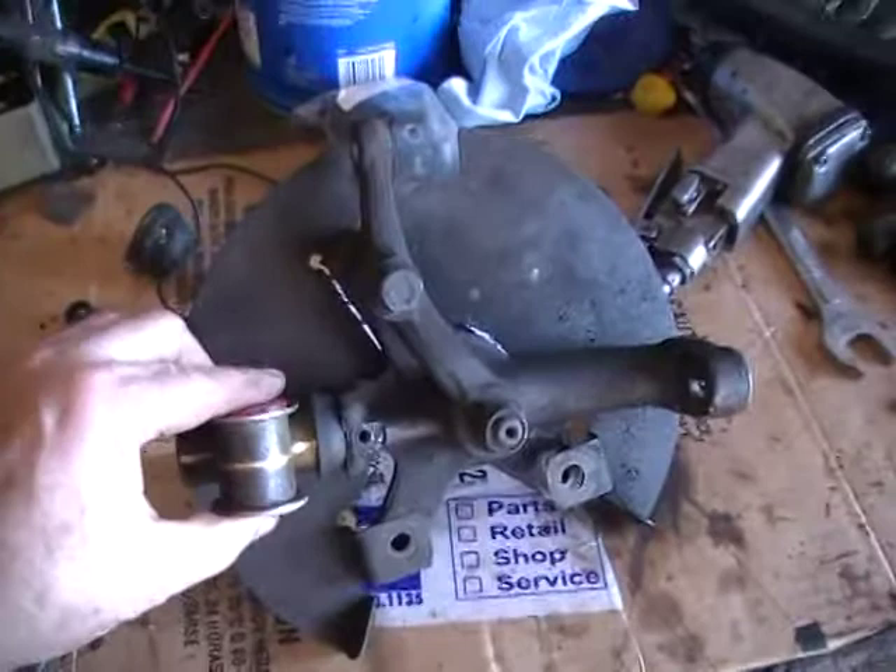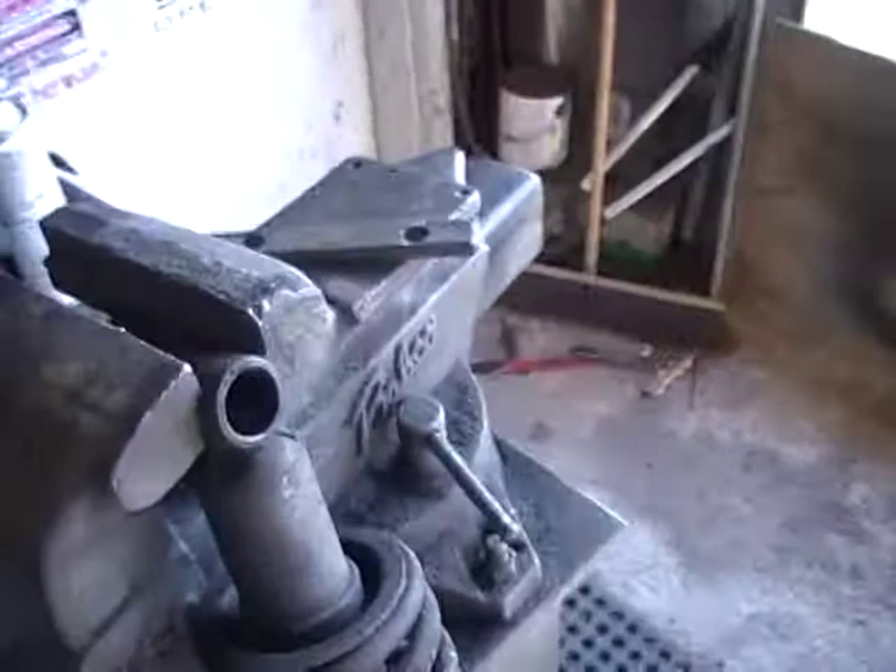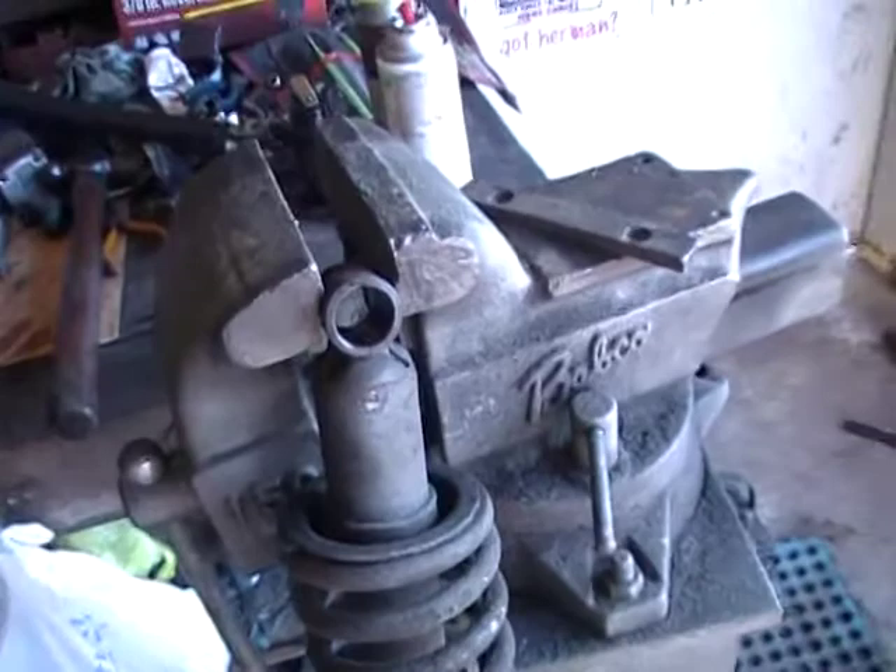Got a new trunnion and tried it on here and it's good and tight, no wiggly. So I can take that all back apart, give it a bath and clean it up and make it pretty. Knocked the bushing out of here where I had to saw the bolts loose to get it loose, so I'll try to find the bolts for that — there's some new bolts for that. I like new bolts.